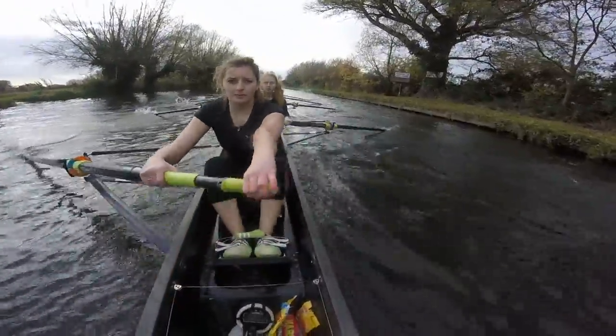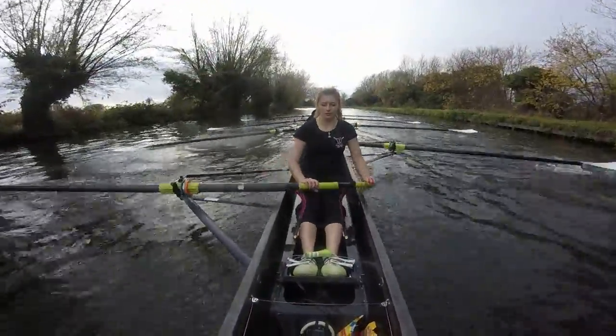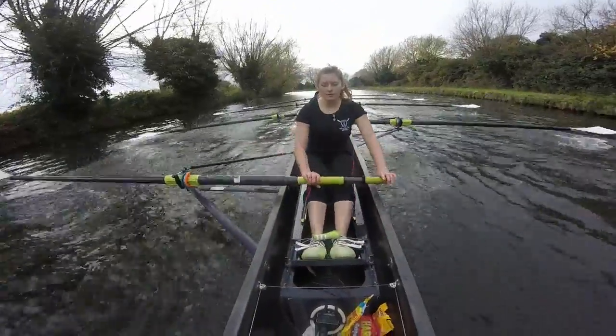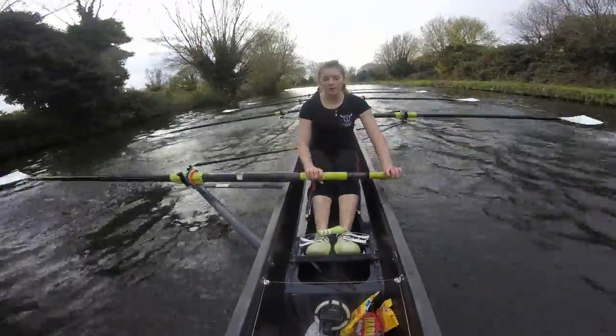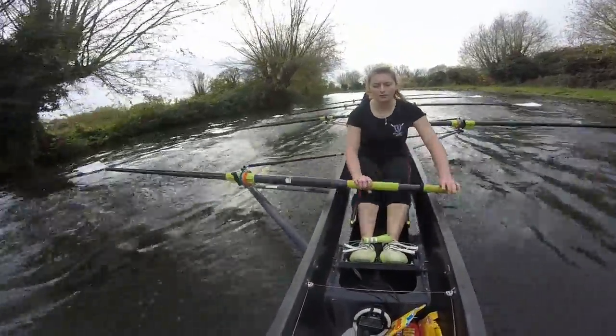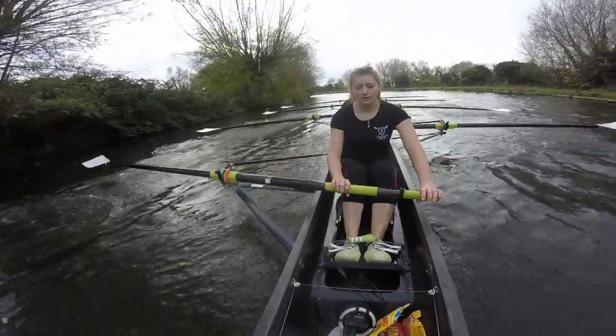Make sure we get that pick-up ladies. Ready, and go. Get the pick-up — one. Pick it up — two. Pick it up — three. We're gaining on Christ ladies. Now we're staying level with them. I want to continue to gain on them. Continue to build through the stroke. That's it ladies — keep it loose and long, keep it tall. Long and sweet. Make sure you get that blade in.